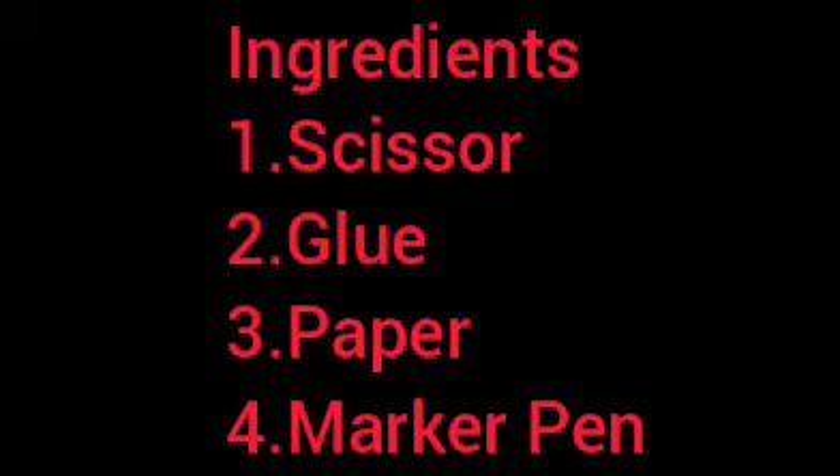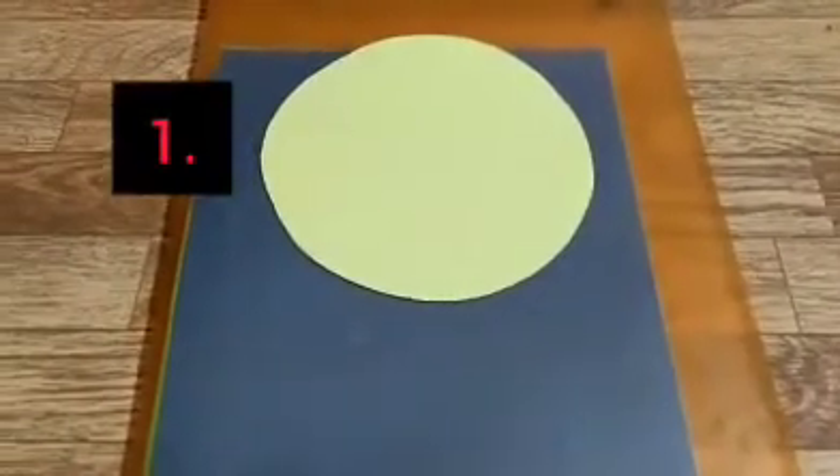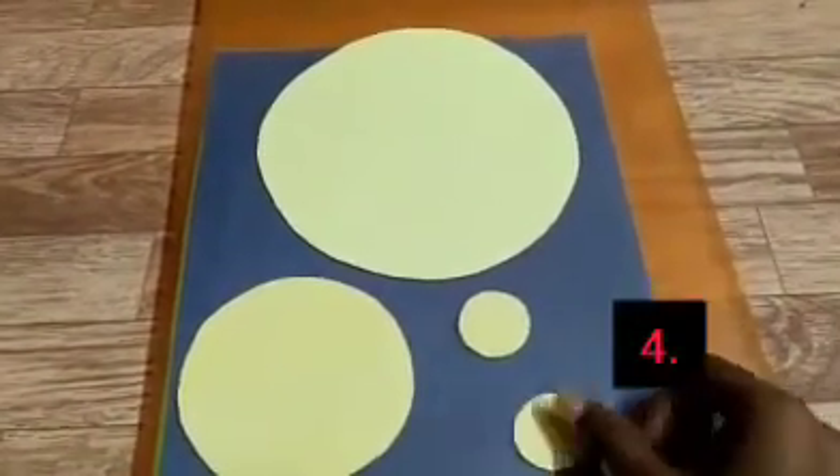Now we will do a fun activity. See what all things we require. We need a scissor, glue for pasting, a marker pen, and one, two, three, four circular paper cutouts.